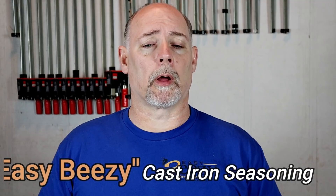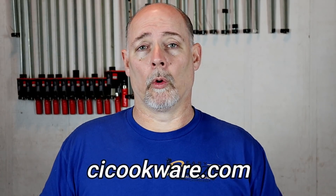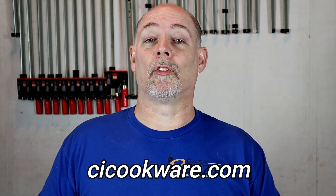Before we get started, I just want to say thank you again to everyone that has purchased my product, Easy Breezy Cast Iron Seasoning. The purchase of this product helps keep this channel going and I want to say again, I appreciate you so very much. So let's get on to the video.